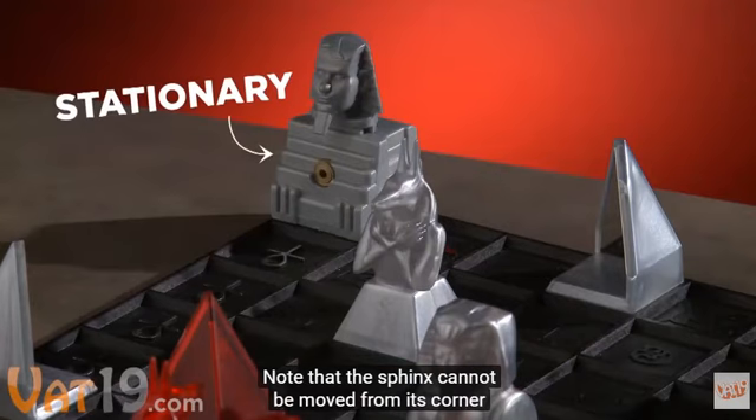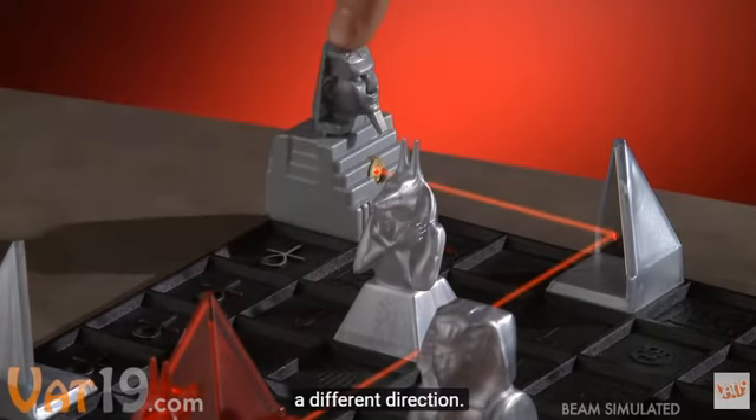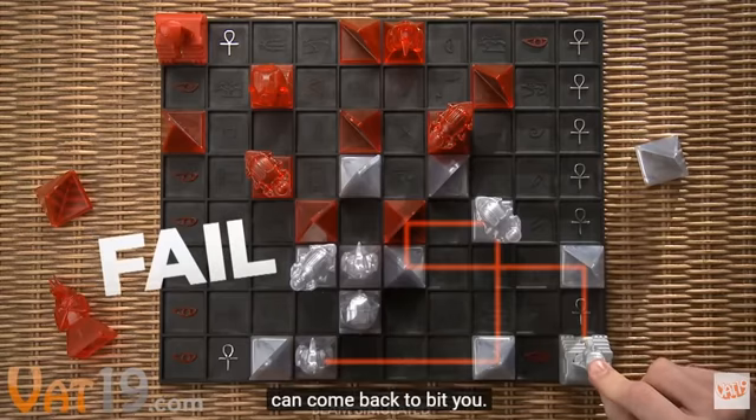Note that the sphinx cannot be moved from its corner of the board. It can only be rotated to shoot the laser in a different direction. The goal is to destroy your opponent's pharaoh, but be careful — twisting a single piece just a quarter turn can come back to bite you.